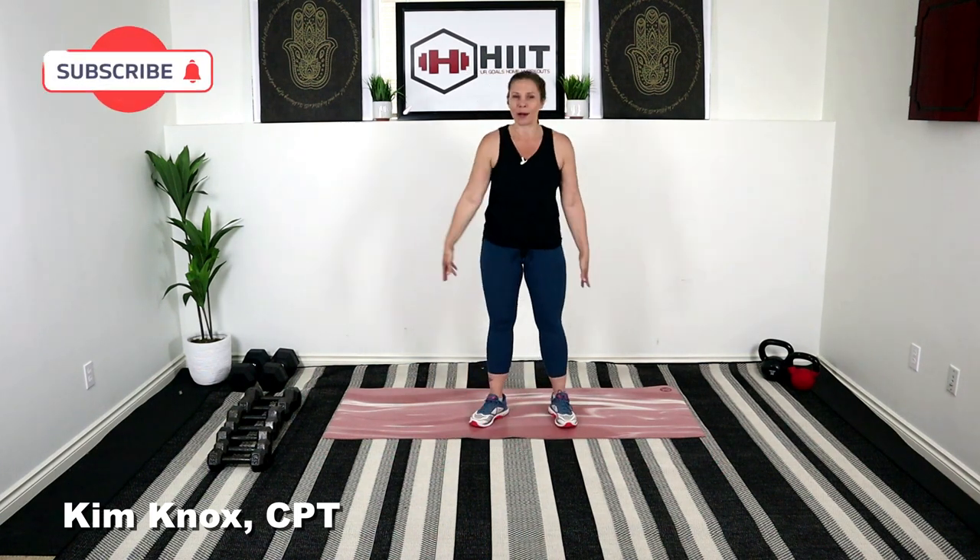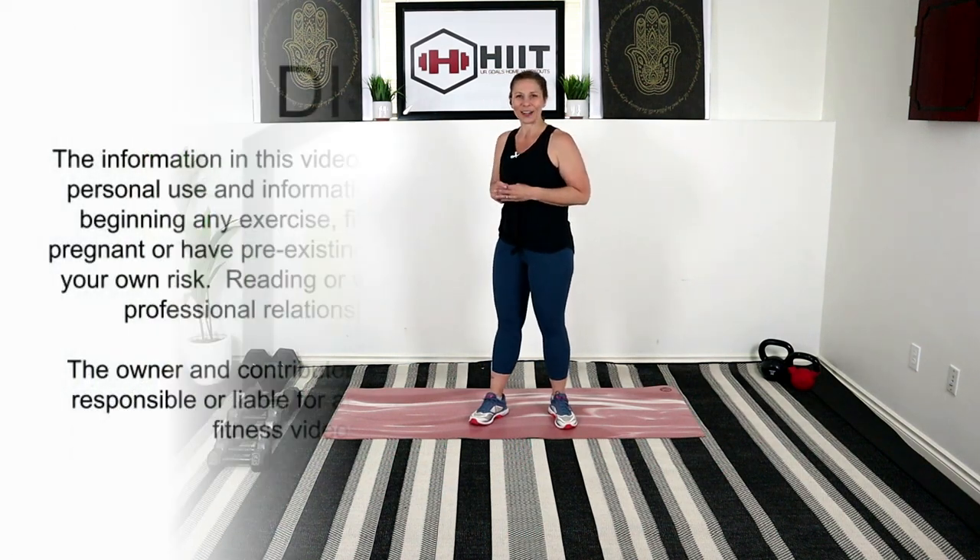Hey everybody, how's it going? Kim here. Welcome back to my channel. Today is a 30-minute circuit strength training workout and I'll be using a variety of dumbbells and a mat. So go ahead, get yourself set up and let's get started.